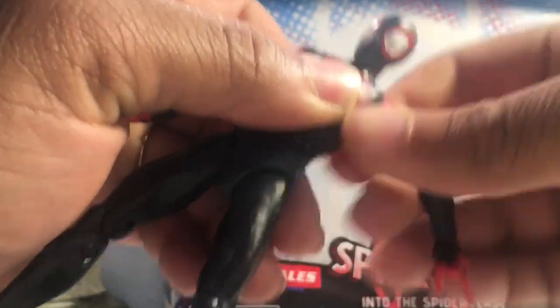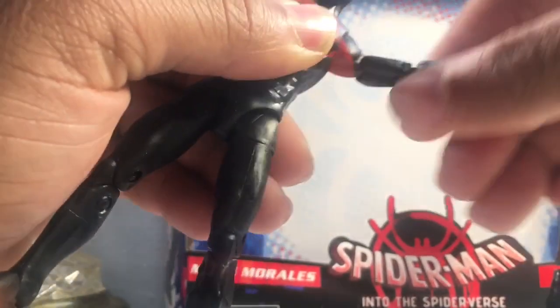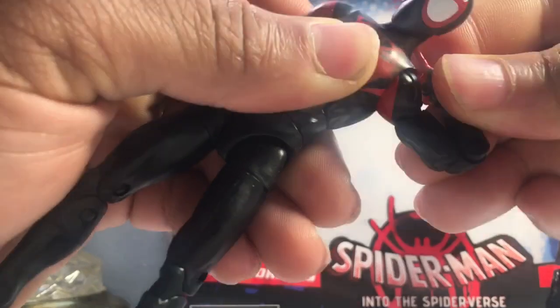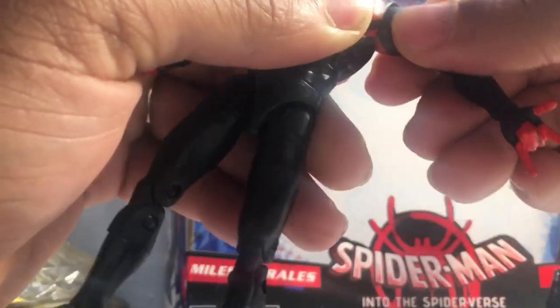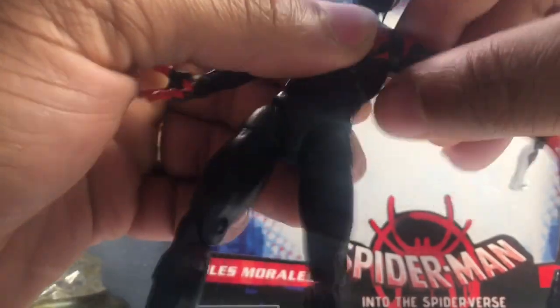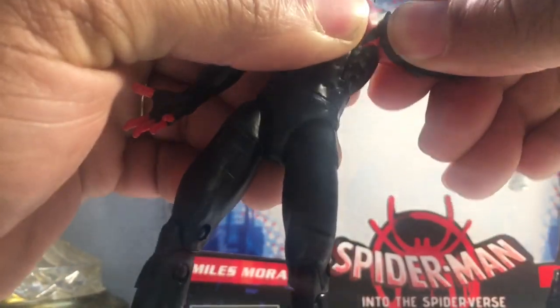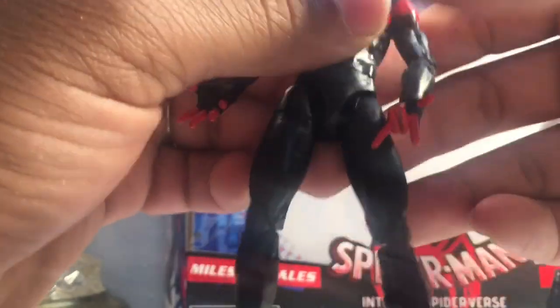This arm here is a little bit stiff. We can bend this a little bit here — there you go. That's the most important thing in a Spider-Man action figure: you've got to have some serious articulation to get him into those flexible, dynamic poses.